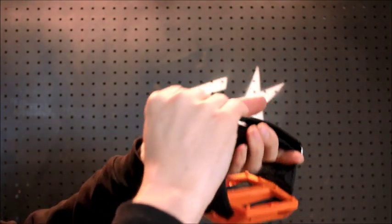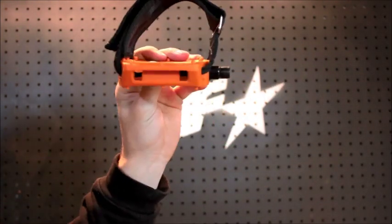Next thing you do is close the strap and that's it. You've just installed your Gates pedal strap.